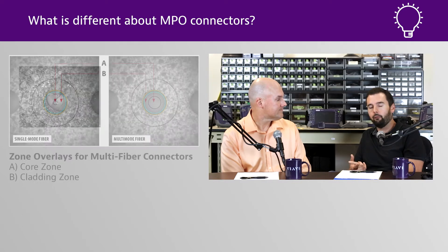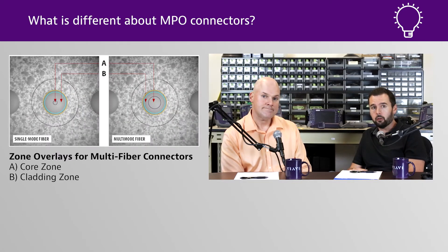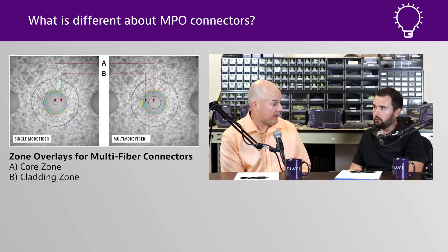Some people might say there's not an IEC standard for MPO connectivity, but there is — it's always been there. Making sure that you can inspect, clean, re-inspect, and test according to the IEC standard for MPO is critical, as we've talked about in the past. It is a flat surface, so the flatter the better.